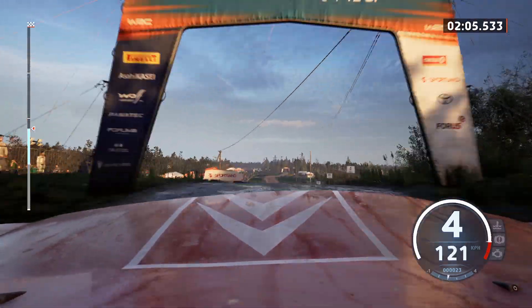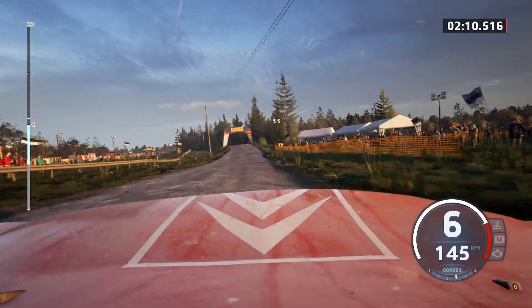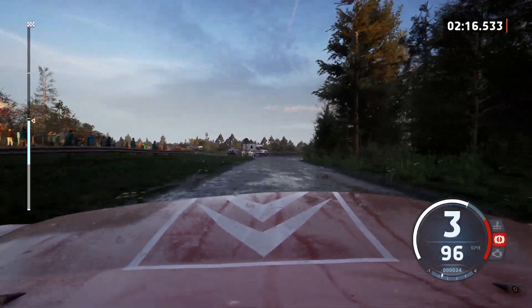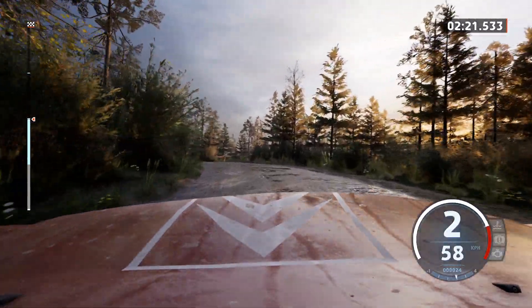Slight right to the crest, 70, caution, 4 left of a jump, 100, turn square right, don't cut, and 2 left, and crest, 20.